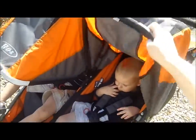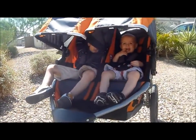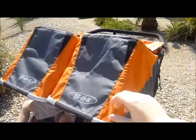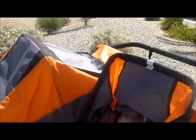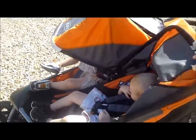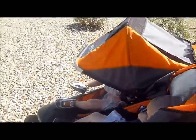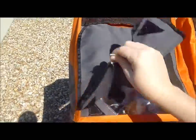You can see there are very generous shades. My kids can still see straight out. You can lock the shades in several different positions, depending on how much shade they need. The shades also have a peek-through window in them that you can roll up and store behind there so you can see your children. The window is very, very large.